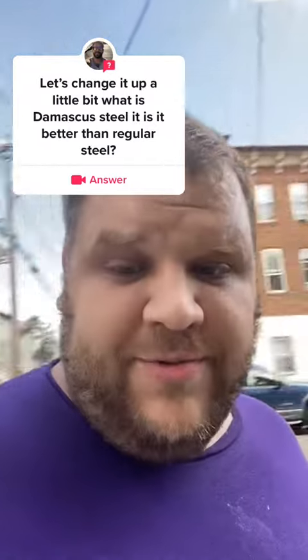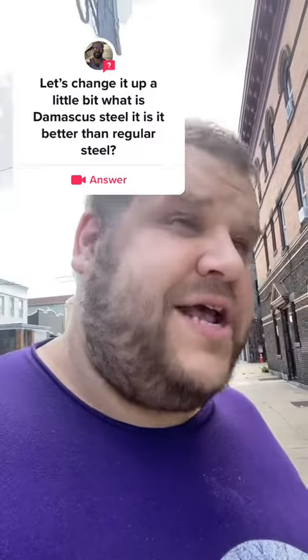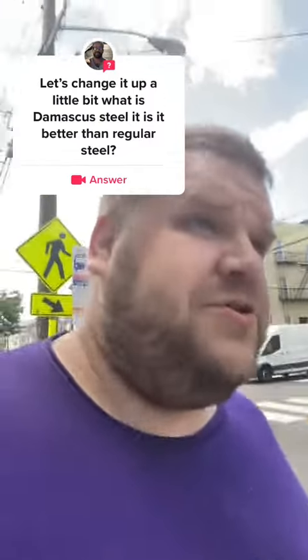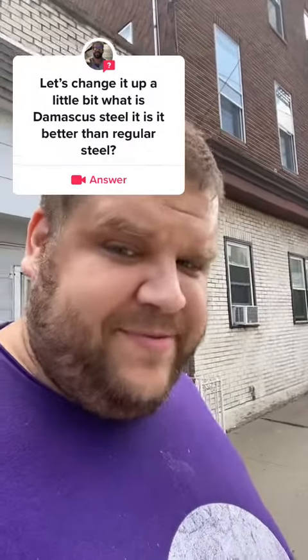And when asking whether or not Damascus steel is better than normal steel, for the most part, yes — steel alloys and carbon steel in general are better than just plain old forged steel. But it's all going to come down to who's forging it and how. The type of steel doesn't make the sword; the swordsmith makes the sword.